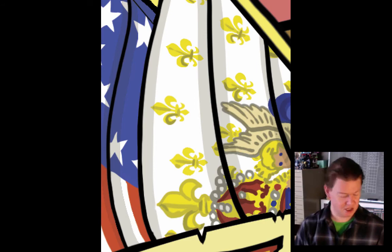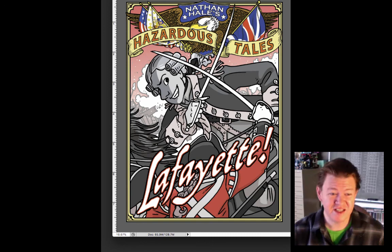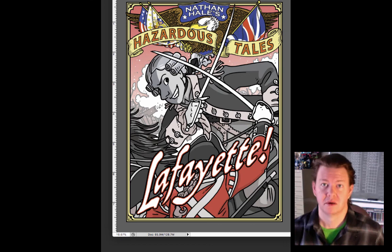It is all done, and here we have our final cover for book eight, which comes out this coming October. Which is very exciting to me, but also very terrifying — because I will tell you a secret right now: I'm not finished drawing it. Enjoy the book.